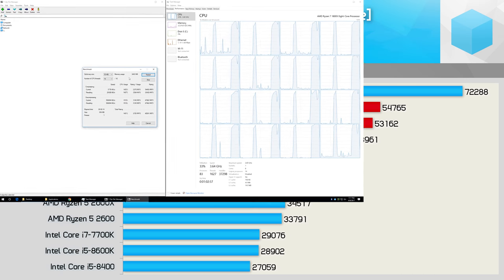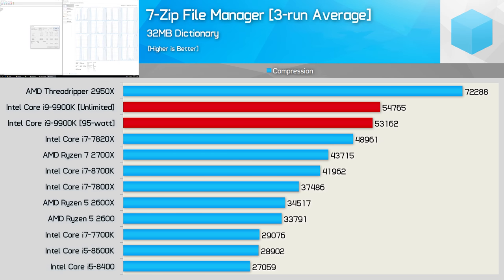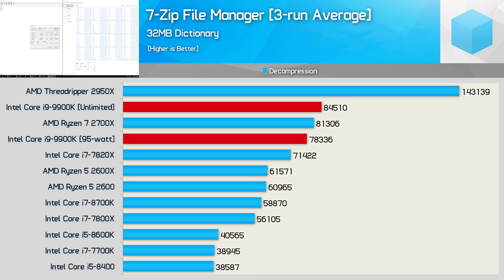Running the 7-Zip compression test, we see that performance isn't really impacted heavily by the 95W limit — a 3% decrease is almost not worth discussing. Moving on to the decompression results, the 9900K was 7% slower with the TDP limit enforced, and that was enough to make it slower than the Ryzen 7 2700X. It's not a significant difference, but the fact that the 9900K now appears slower than the Ryzen 7 processor isn't a good look for Intel.